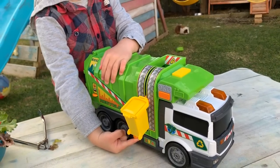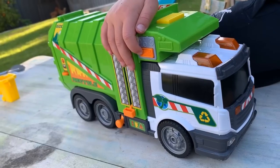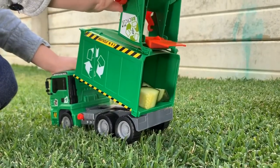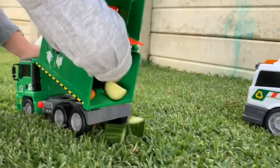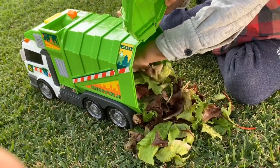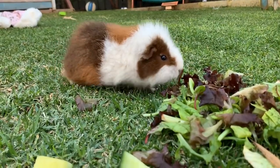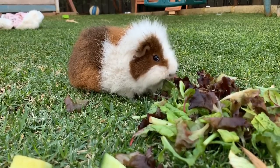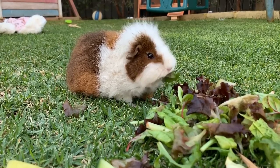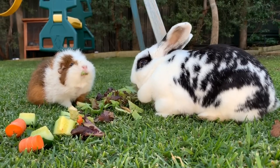This is the side loading garbage truck toy. We fill these rubbish trucks up with cucumber and carrot. And this garbage truck is full of lettuce. Look - it's the Min Min Playtime guinea pig. She likes to eat all the lettuce. And here's the Min Min Playtime rabbit. She likes the lettuce too.